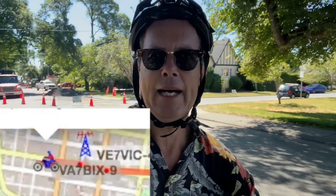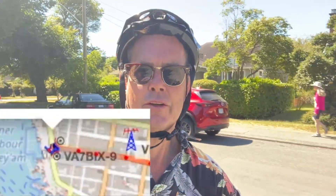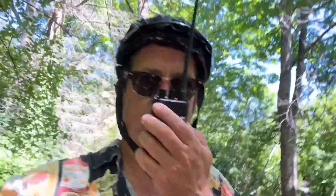All right guys, we are off! I've got the tracking in the back and I've got to concentrate on the riding — you'll see it on the map. So what I'm going to do here real quick is unlock the screen and get a radio check on one of the local repeaters. This is VA7BIX requesting a radio check, please.